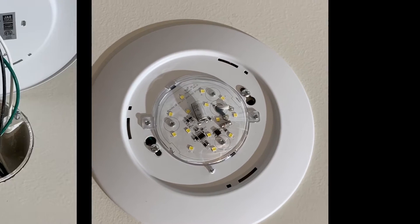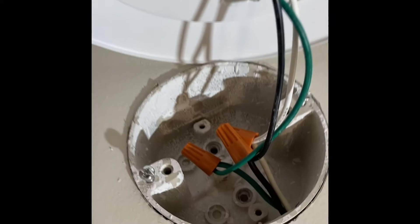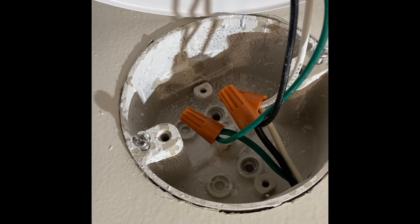Now let's wire it. Wiring is simple and conventional: hot, neutral, and ground, wired to your box — obviously with the power off.